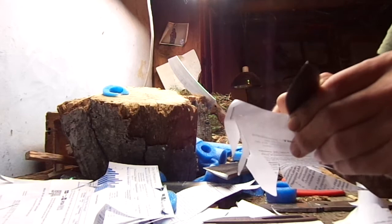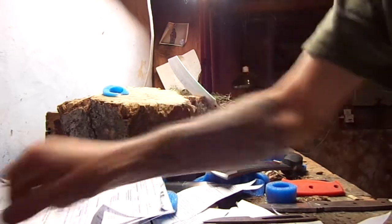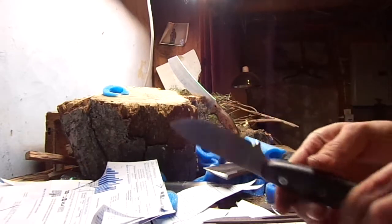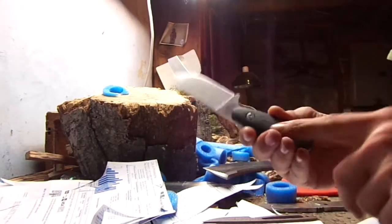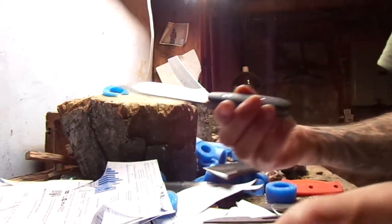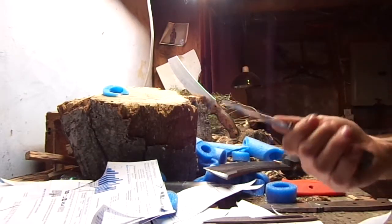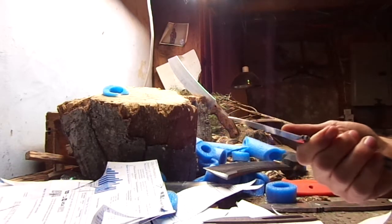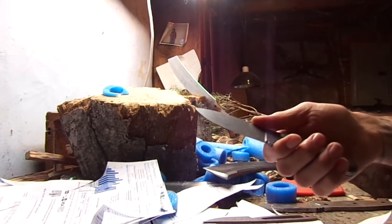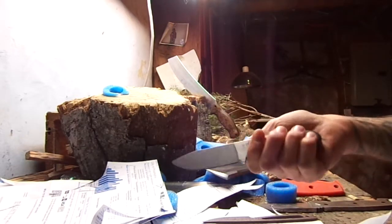This is a good knife, I like it quite a bit. Now, let's move on to the BK24. I ended up putting the scales and the sheath that I got from Cam with the BK24 instead of the 14. I've had it a little while, but I haven't really used it very much whatsoever. I think I opened up a box or two with it, and then I made one little feather stick with it.